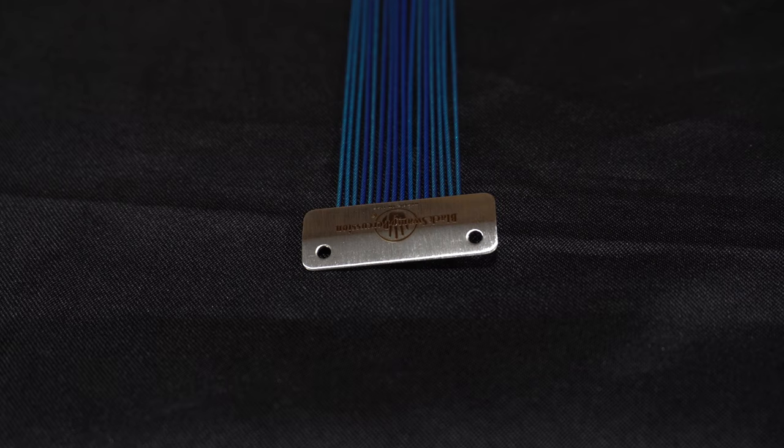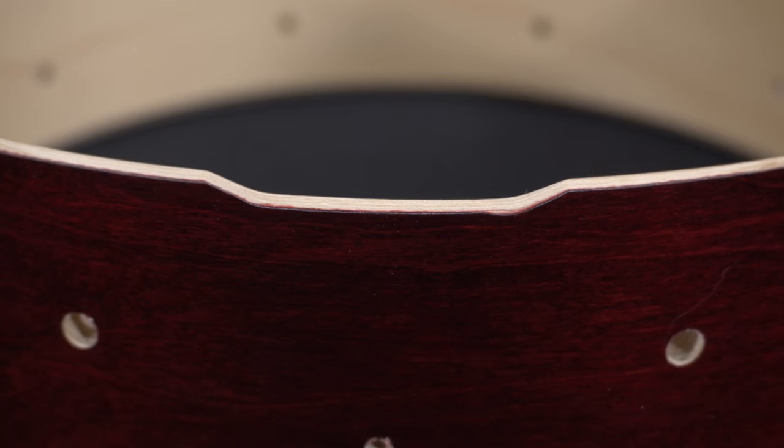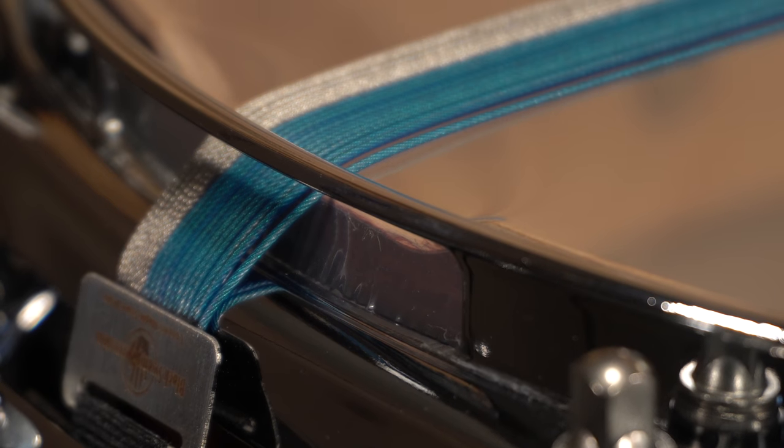The strands of cable on the standard length units are also slightly spaced apart, and for good reason. This allows each snare strand to vibrate more freely to help optimize response. If a buyer's snare drum does have a noticeable snare bed, I will direct them to our wraparound models.